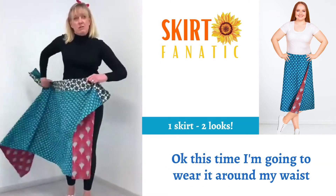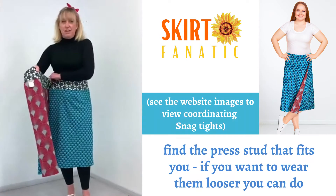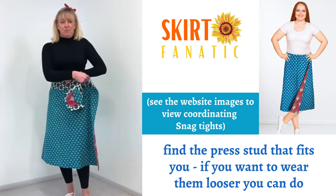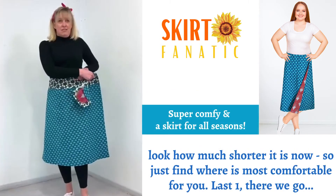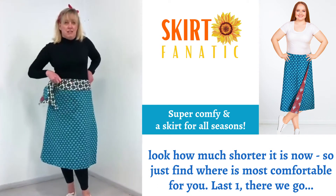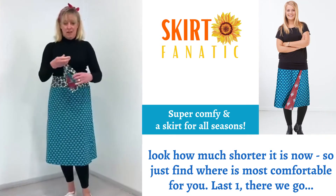This time I'm going to wear it around my waist. Find the presser that fits you. If you want to wear them looser, you can be kind of shorter — that's it as well. So just find where it's comfortable for you. Nice one, there we go.